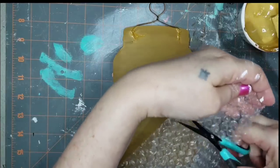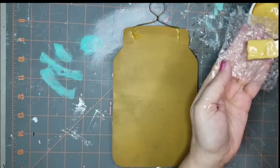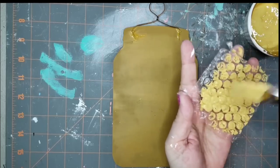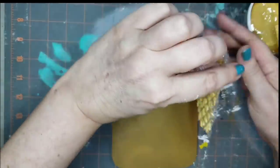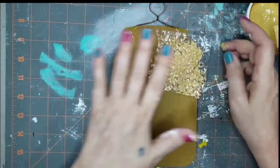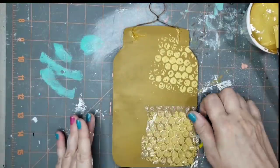I just cut a little piece of the bubble wrap, put some paint over the bubbles, and then pressed it onto the mason jar. It looks like that, and I do several patches of that on there.